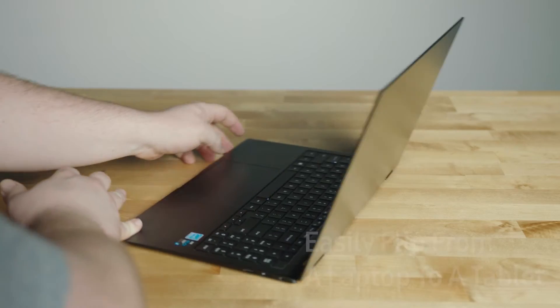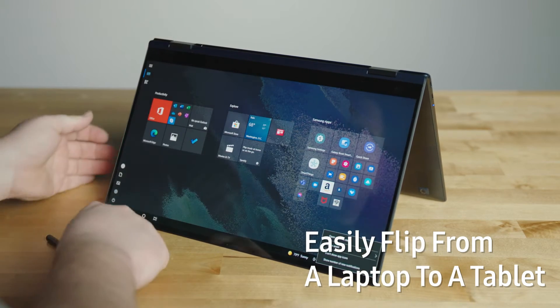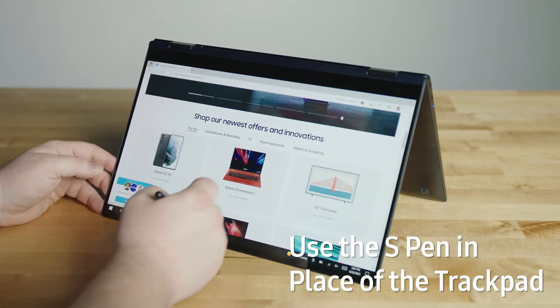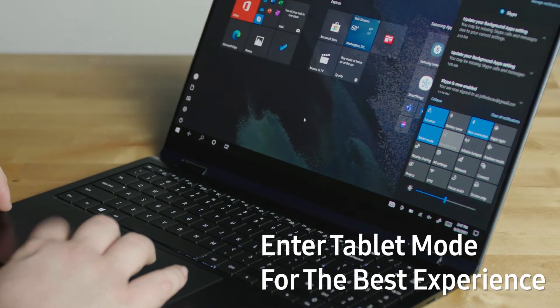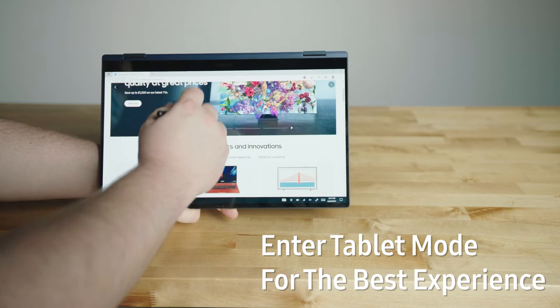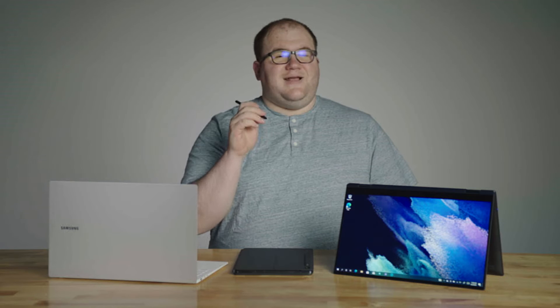This is only available on the Galaxy Book Pro 360, and I think it is a defining feature of that device. The 360 hinges allow you to transform from a laptop to a tablet. Another great thing about tablet mode is it allows better usage of the S-Pen.